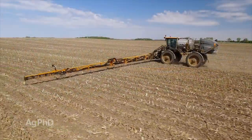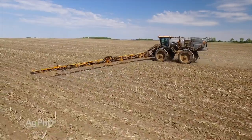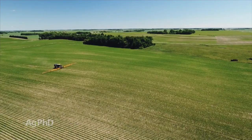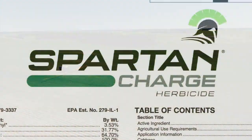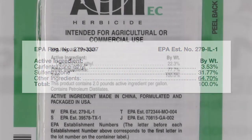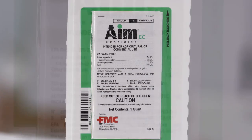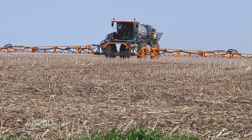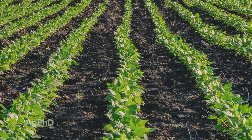You need to be using at least a couple of different pre's. You can't use metribuzin but make sure you're using two because it's going to be way cheaper than either losing yield post-emerge or the cost of post-emerge products trying to clean things up. And it's confusing because when you say Spartan Charge it sounds like you've got two different things — Spartan and AIM. But AIM has no residual. AIM is the same chemical family as Spartan so you're not gaining anything other than some burndown. What we're talking about is having two residual herbicides. So use a yellow plus Spartan and now you're in good shape in your dry beans.